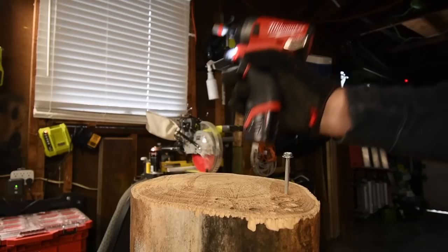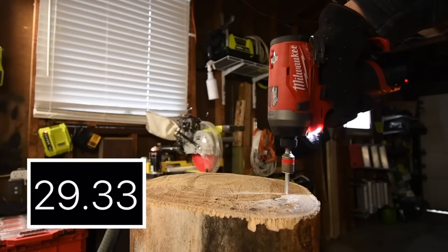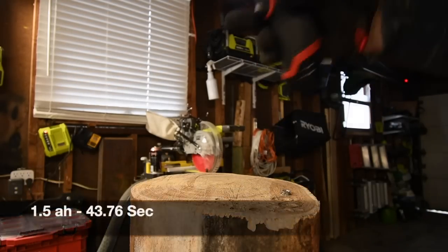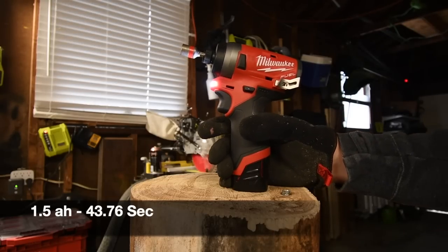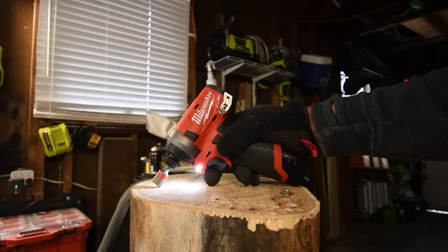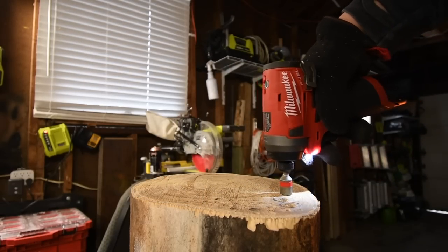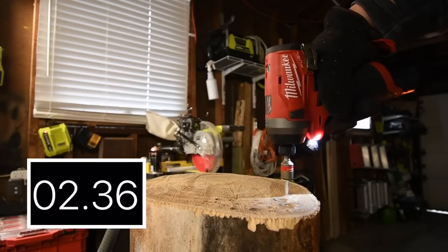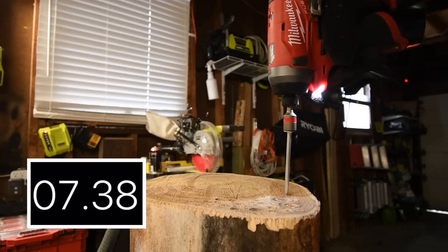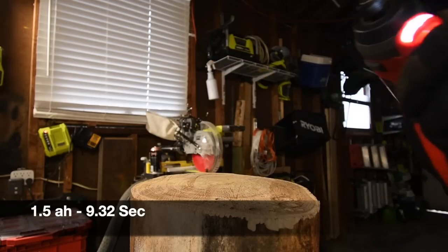That was taking way too long, but I continued anyway. The battery is at two bars — it might recover if I let it rest a bit. We might not need to do the eight-inch timber lock because that was already a perfect example of the 1.5's limitations. We'll just do the six-inch screw. There's going to be a major time difference. Now let's do the two amp hour battery — battery is full.